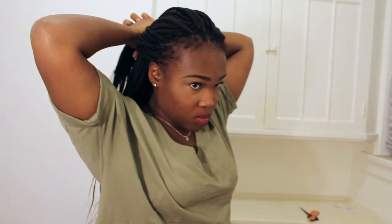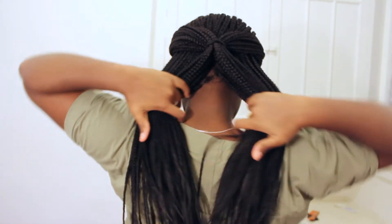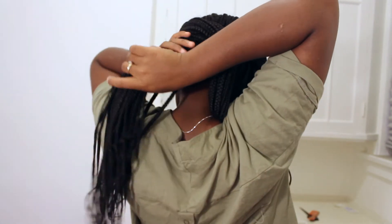It makes you look so elegant — you can wear this anywhere, whether you want to get up and go to work or go out with friends. Now I'm fixing to do my everyday get-up-and-go hairstyle — to school, to work, whatever. You can leave it down or you can do a really nice updo, just quick, easy and presentable.